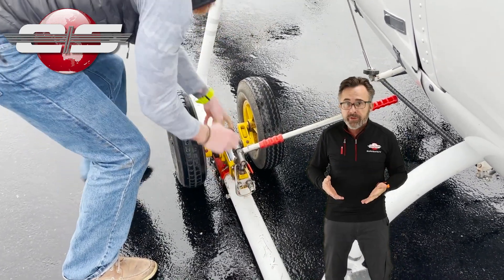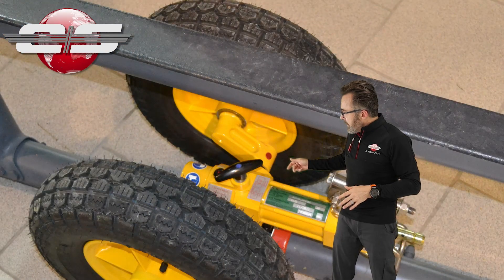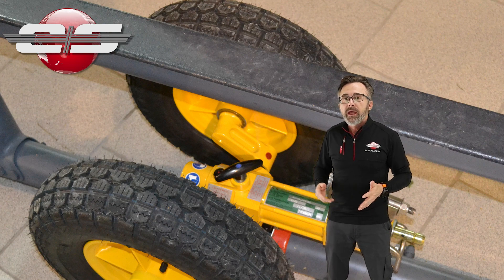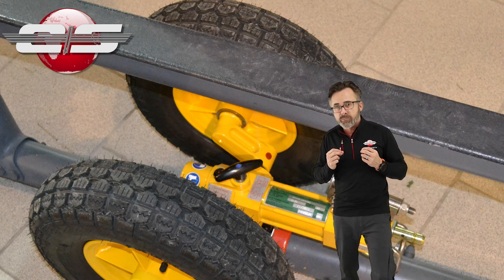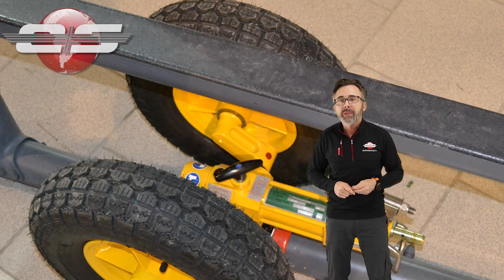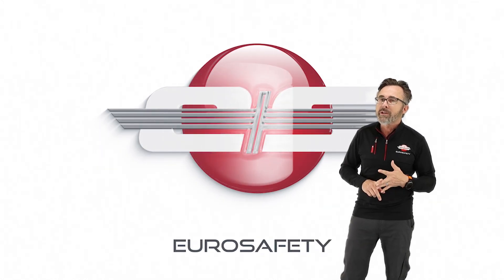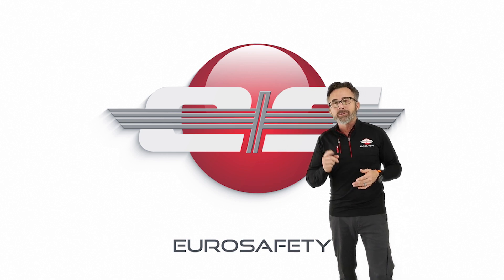What has happened often is that people can't figure out why it won't come back down, so they start turning that handle, thinking that's how they operate it. And if you turn it far enough, you will ruin your hydraulic jack and your ground handling wheels. I hope this answers any questions you have about the ground handling wheels for the AS350, AS355, and EC-130 helicopters, and we'll see you at the next Eurosafety Tutorial.